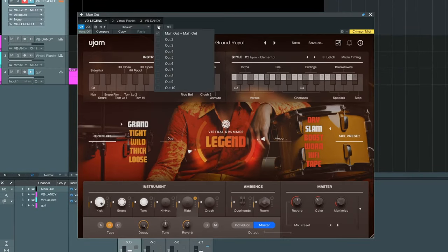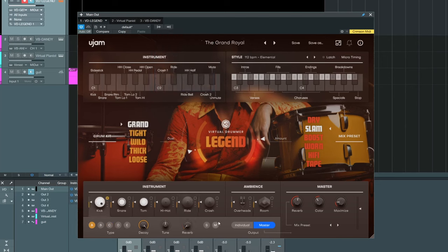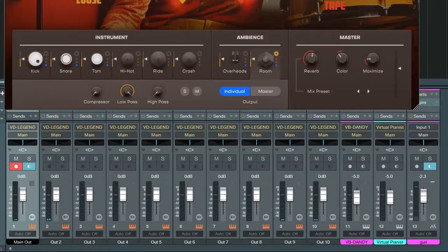This is also a multi-out plugin, so you could activate output two, three, four and then route the kick and snare to individual outputs. Usually I don't use multi-out though, because the idea behind virtual drummers is that you don't have to do a lot of additional mixing. They try to make mixing as efficient as possible so you don't really have to do a lot of it yourself.